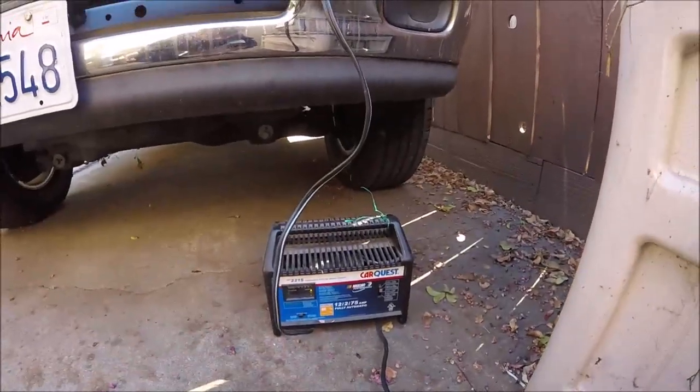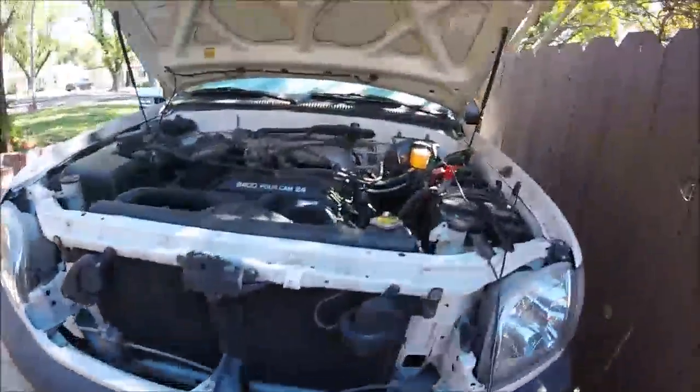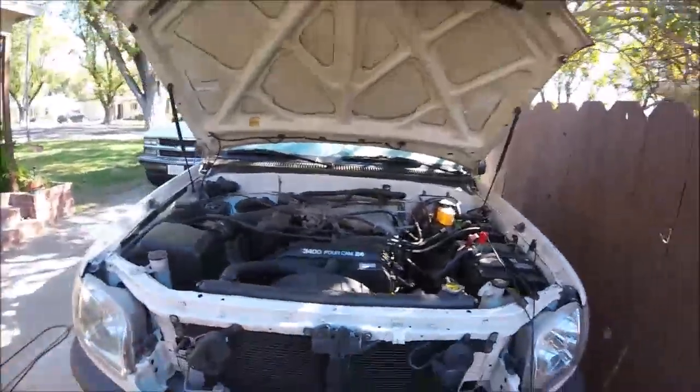I'm just gonna wait until it's fully charged, and then I'll just unplug it again, disconnect these, and that'll be it. And that's how to charge a car battery. If you liked this video, give it a thumbs up, comment, subscribe — I'd really appreciate it. Thanks for watching, Johnny DIY. Keep on doing it yourself, guys!